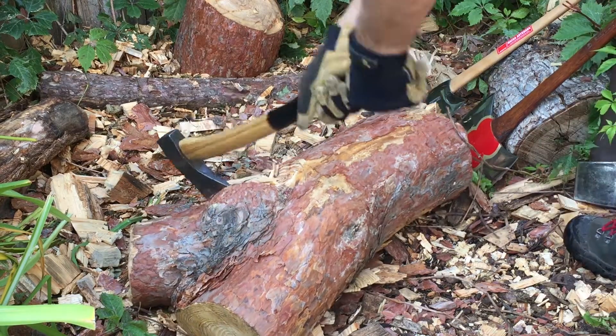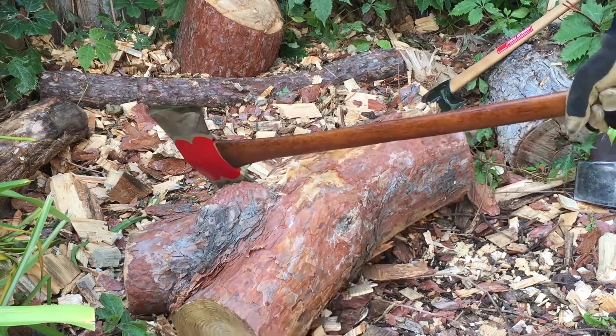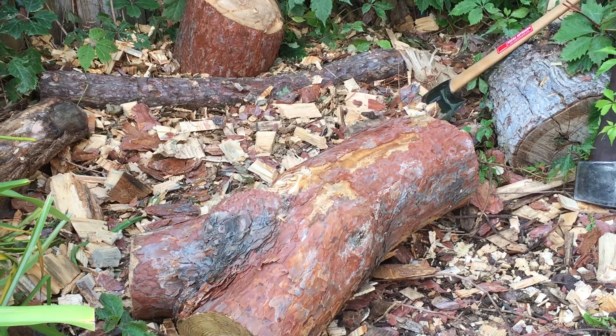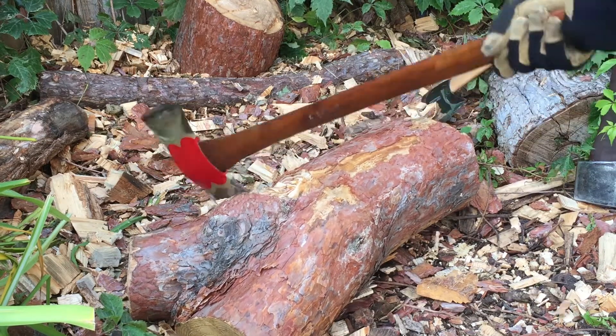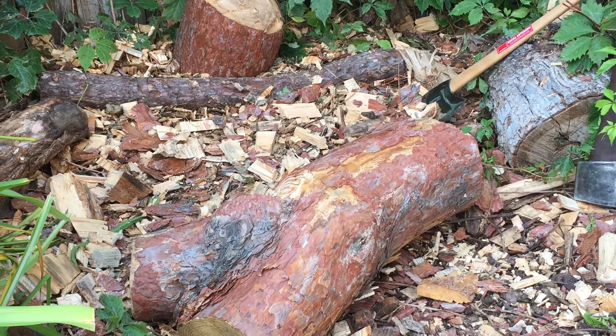It has great balance. And although bucking is certainly not what a 34-inch handle and a double bit is for, I just like doing this. This is a good time — I'm having a great time. It doesn't even matter how the Red Warrior cuts wood, because it's just fun to swing.